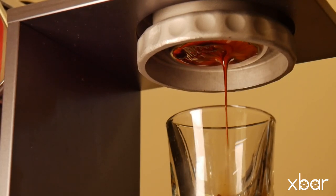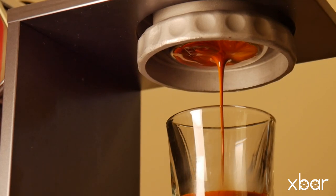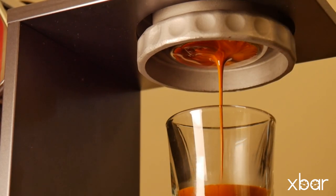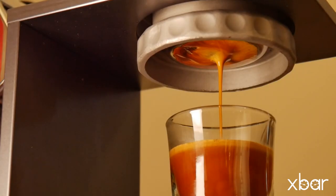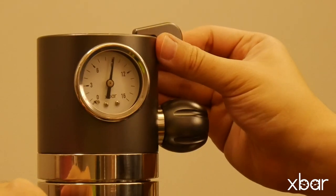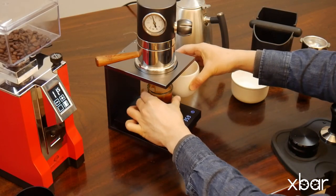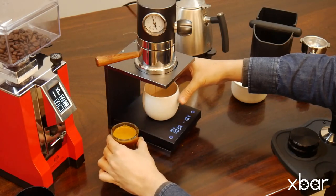We can start with a brew ratio of 1 to 2, which means 18 grams of ground coffee yields 36 grams of liquid espresso. The entire brewing time should be in the region of 25 to 30 seconds. If this is not the case, adjust the grind setting and the dose — that is a great rule for people getting into espresso. Remember to close the ramp up switch by moving it backward. You may close it in advance once the pressure becomes steady during brewing to reduce gas consumption.